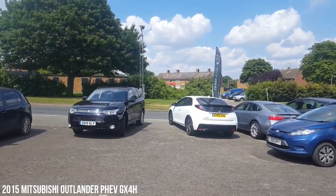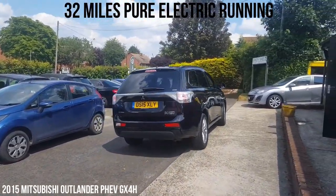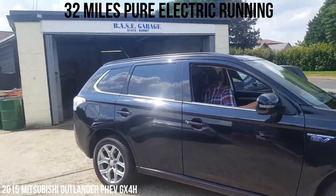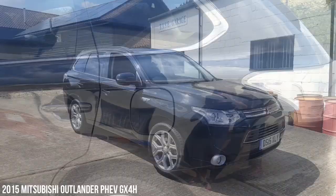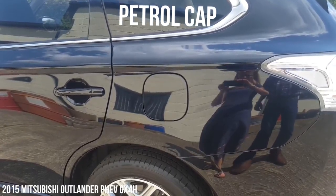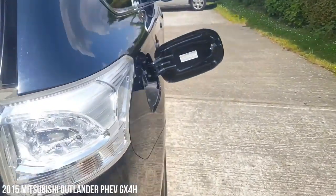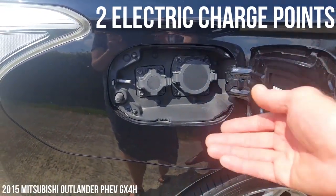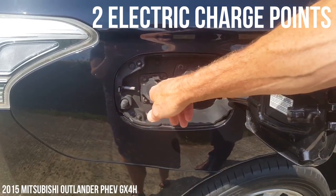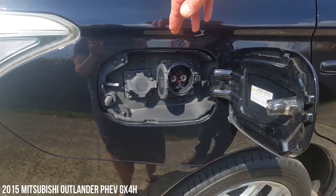Charged up and running around town, you can expect to do around about 30 miles on the electric. As you accelerate, if it needs more power, the petrol engine will cut in. Similarly, if the power runs right down, you'll run on petrol. So we've got two access points where you would normally expect to find just the one. This is petrol on this side. Coming around the other side, you've got the two charge points. The smaller one is where you plug in the lead that we have — plug straight in and put straight into a three-pin plug socket. For fast charging, if you go to one of the public charging points, you've got a separate charge point there as well.